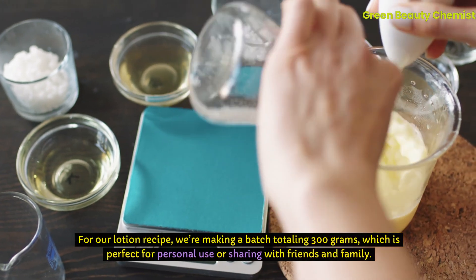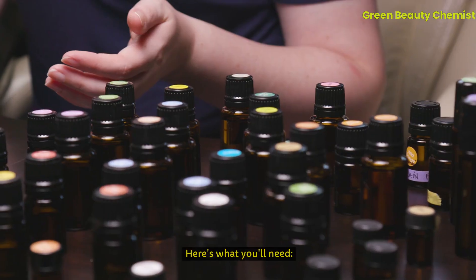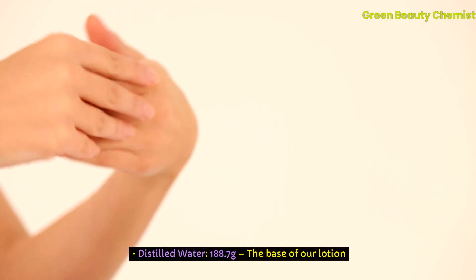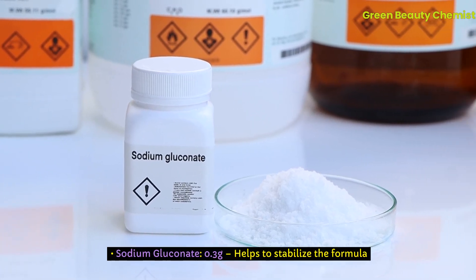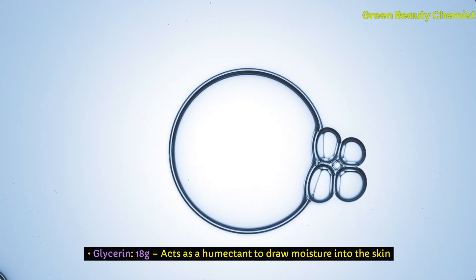For our lotion recipe, we're making a batch totaling 300 grams, which is perfect for personal use or sharing with friends and family. Here's what you'll need. Distilled water, 188.7 grams — the base of our lotion. Sodium gluconate, 0.3 grams — helps to stabilize the formula. Glycerin, 18 grams — acts as a humectant to draw moisture into the skin.